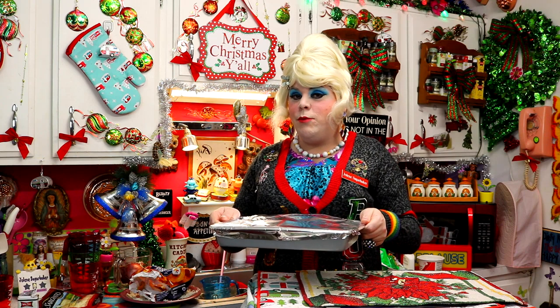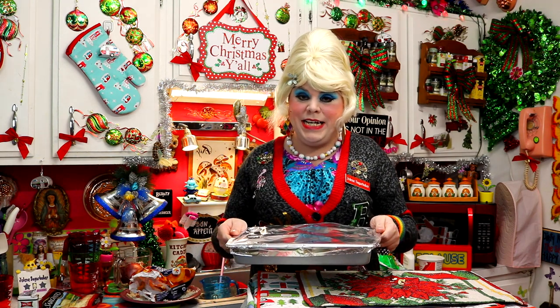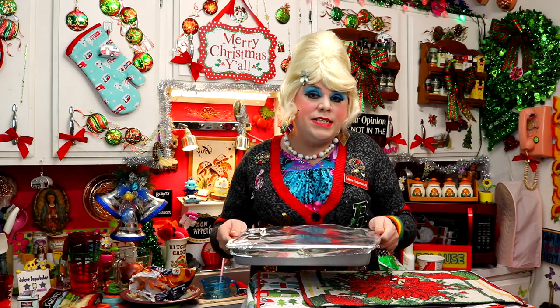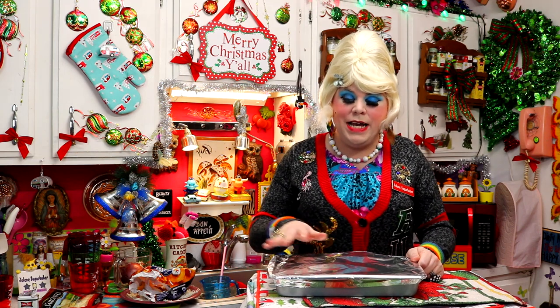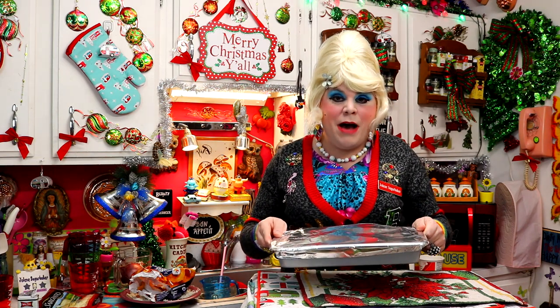I've covered it with foil and preheated the oven to 350 degrees. We're going to bake this for about 45 to 50 minutes until it's nice and bubbly. Then we're going to take off the foil and add about a half cup or more of cheddar cheese on top, all over the onion rings and the potatoes, and cook it for about 5 more minutes.